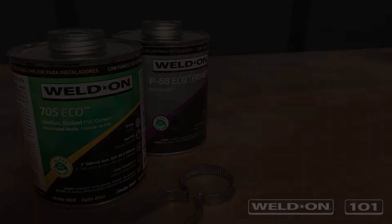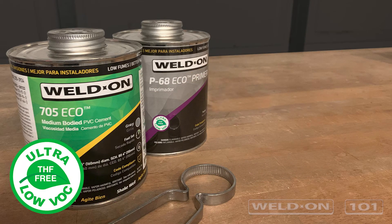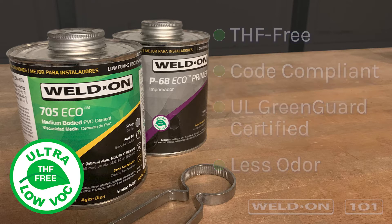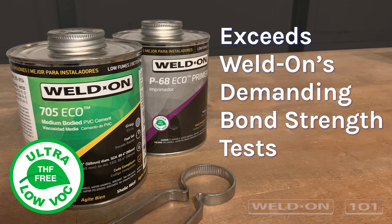Weldon Ultra-Low VOC Eco-Solvent Cements are the safest, most compliant products available for bonding PVC and CPVC pipe systems. Eco-Series products meet current safety codes and standards that conventional low VOC products do not, and count toward LEED and green building credits. The premium THF-free formulations eliminate health hazards and reduce fumes for installers, all while exceeding Weldon's most demanding bond strength tests.